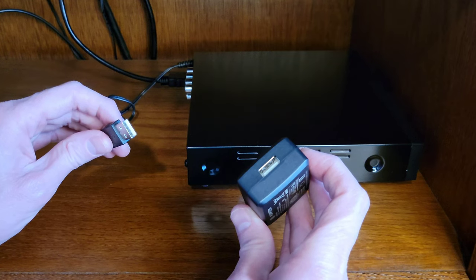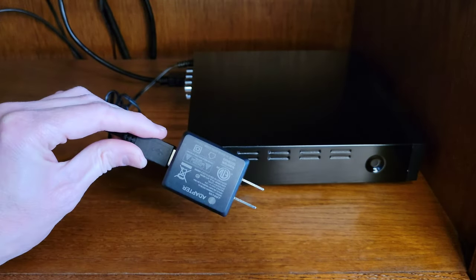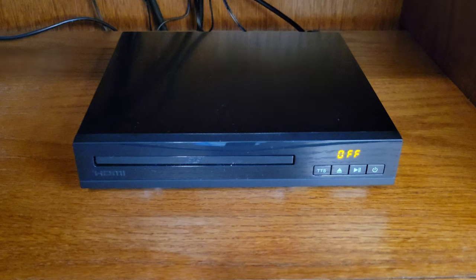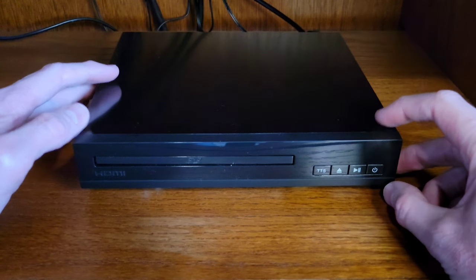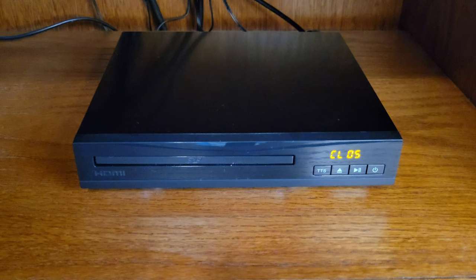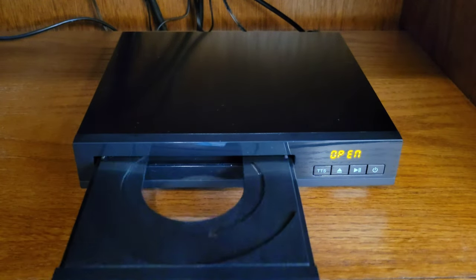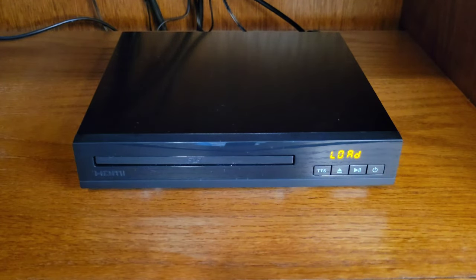Now plug the power cable into the AC USB adapter, making sure you plug it in the correct direction and that it seats all the way into place. Then plug it into an outlet. The DVD player is now plugged in and shows 'off' on the screen. Press the power button to turn it on. It looks like it's trying to load a DVD disc but there isn't one in there, so it says 'no CD.' Press the eject button to confirm the disc door works — it does — then press eject again to close it.